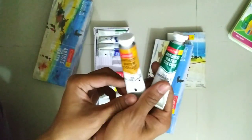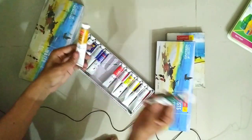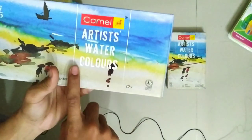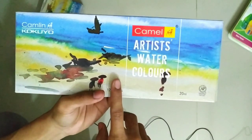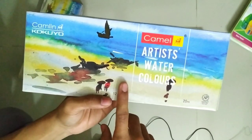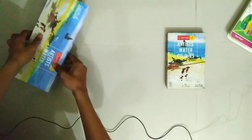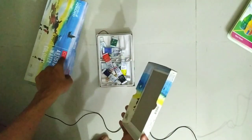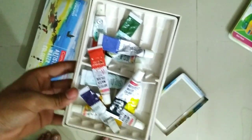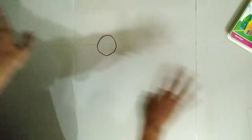I saw that many artists use watercolor, so this is just the artist's watercolor. Many of these are available in the market — you can find them in New Market.